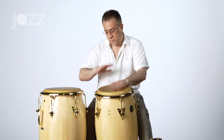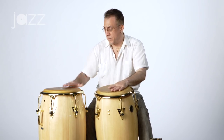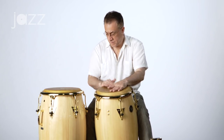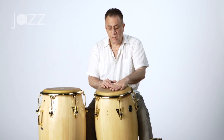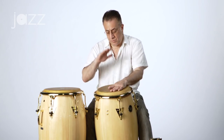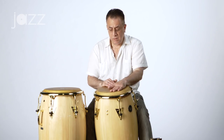That's the three side, the three notes. So the tumbao fits like this. The movement is palm, tip, slap — just like in the tumbao on one drum.